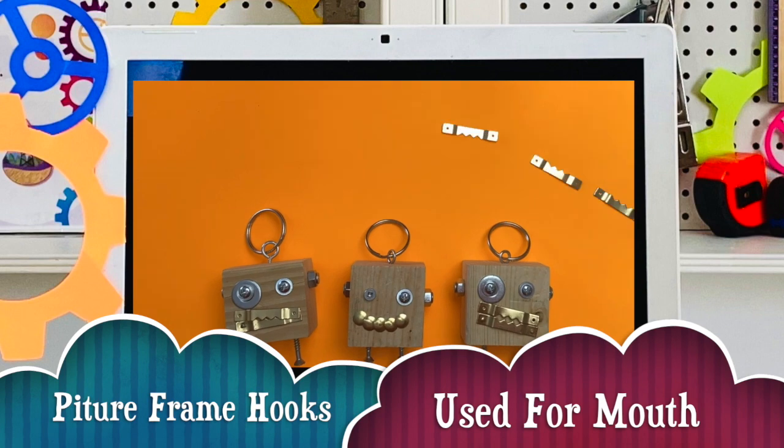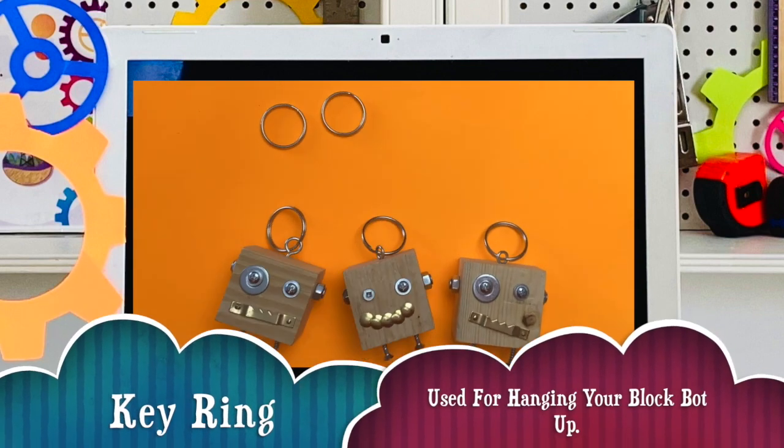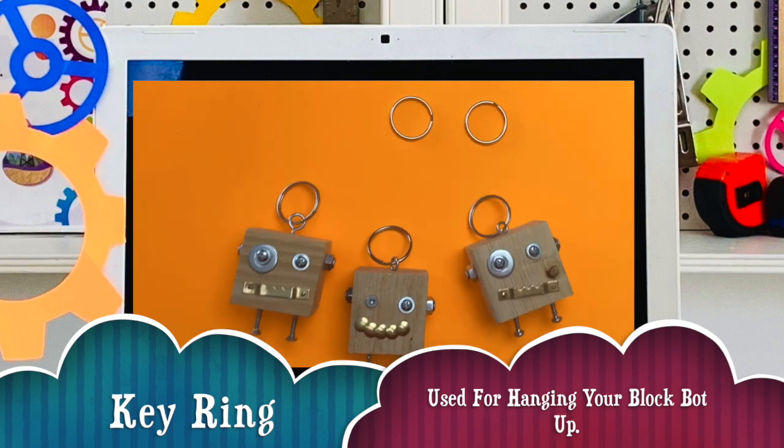Picture frame hooks — these are used for your blockbot's mouth. Key ring, used for hanging your blockbot up.